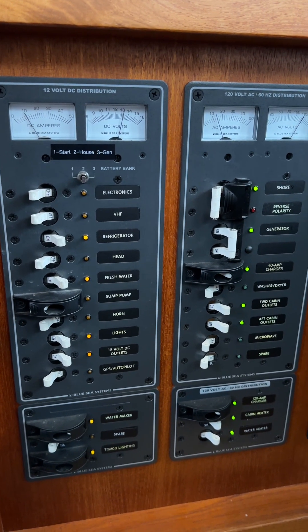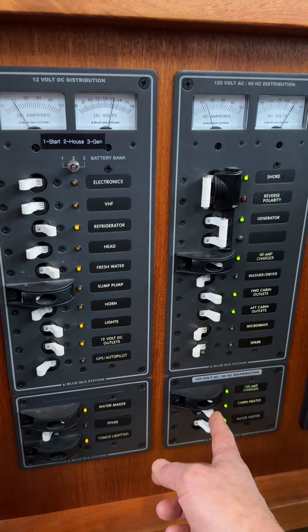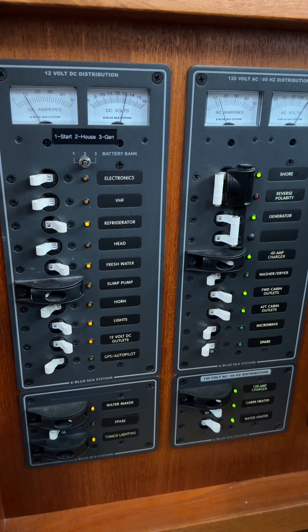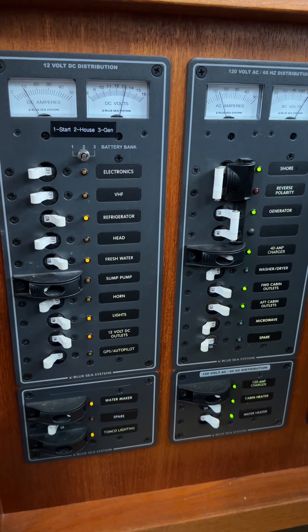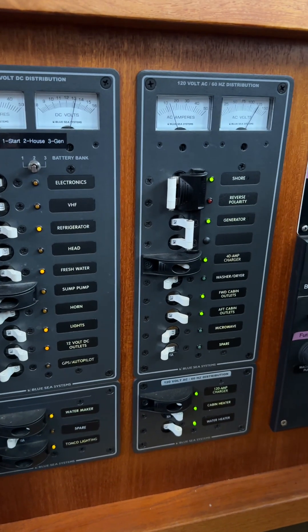You may run into an issue if you try to run the water heater, the cabin heater, and also recharge the batteries at the same time — that may draw too much. But needless to say, that's how you run the generator.